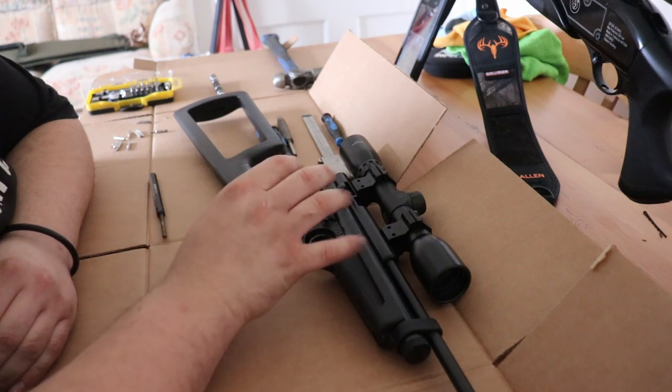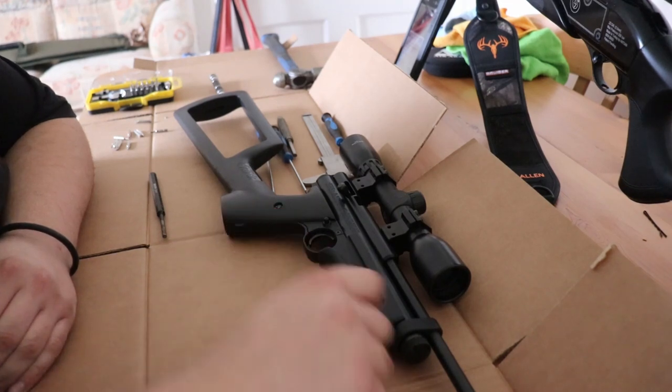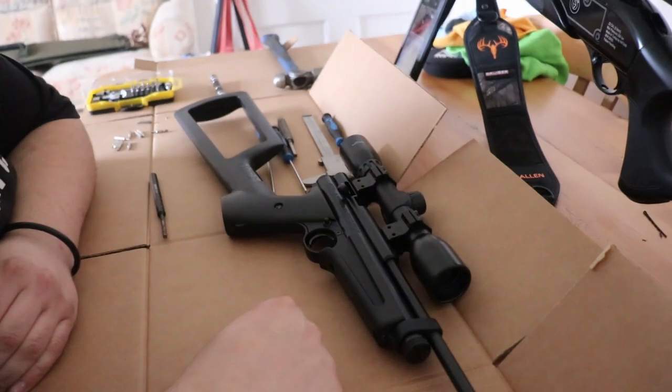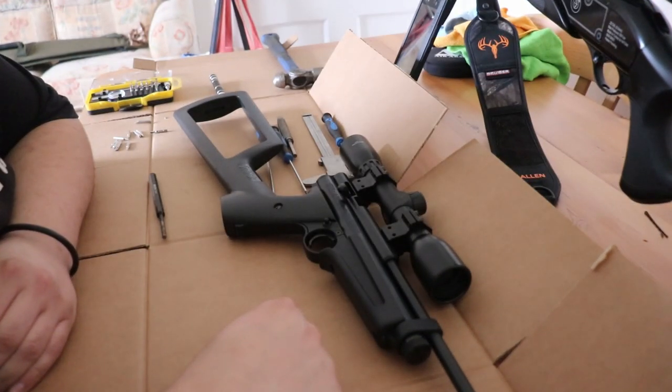They're very tunable. They're not for everyone. Obviously they just run on CO2 capsules that go in here. I think they're great. I've had several — every time I sell one I tend to buy another one, mod it again in a different way, try something new.